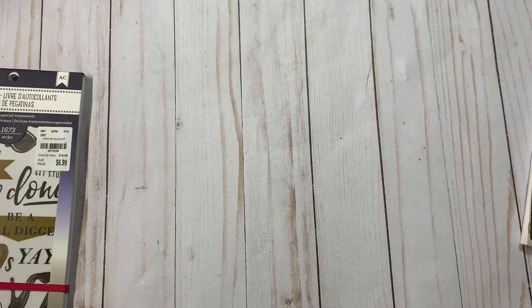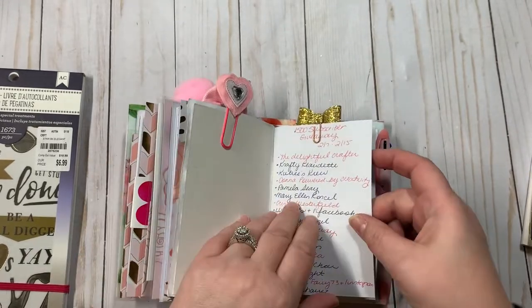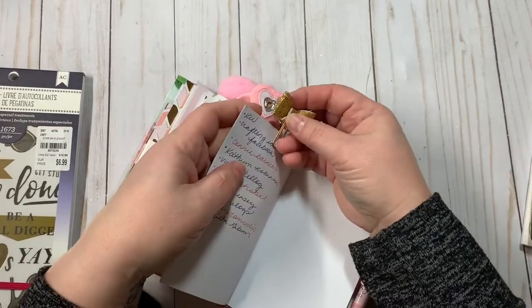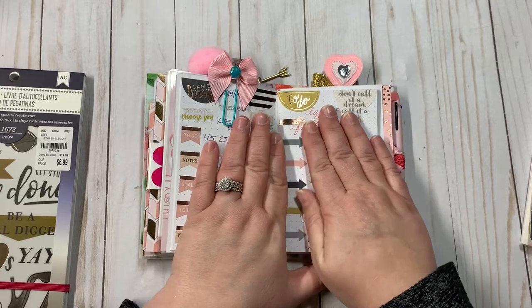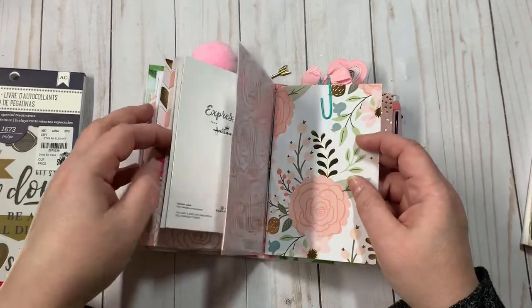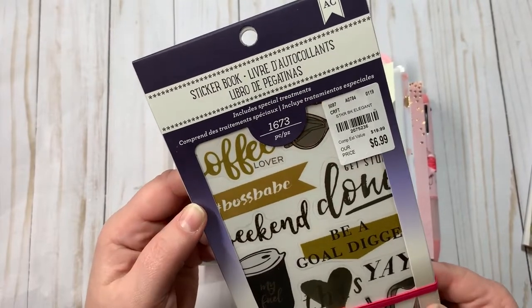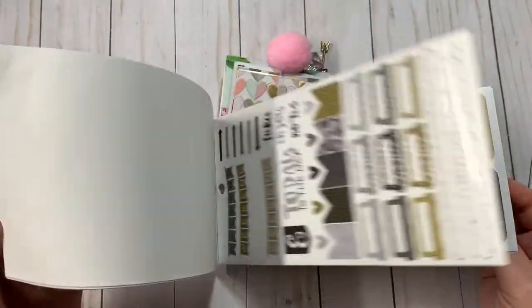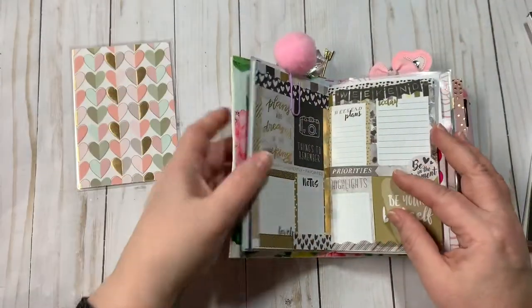The last one is a traveler's notebook that I made myself. I'm doing a couple of different things in this one — in the back I'm actually tracking my 1,500 subscriber giveaway entries. I'm also doing kind of bullet journaling on these pages and keeping track of different things. For this one I used the American Crafts sticker book, also from Tuesday Morning — beautiful sticker books. This one is black, gray, white, and gold.